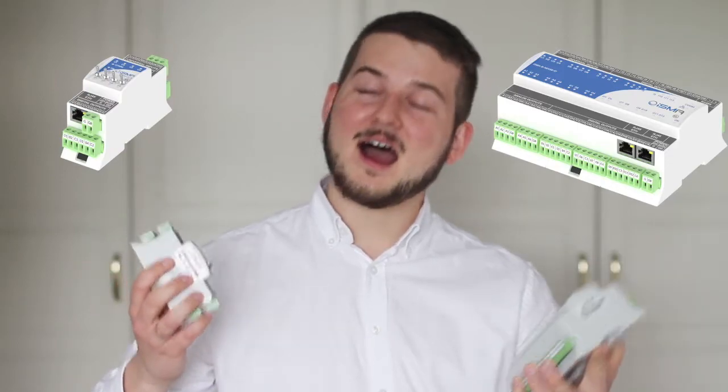Hi, it's Monika from Global Control 5. Hi, it's Pavel from Global Control 5. ISMA Mix and ISMA Mini are a series of universal multi-protocol I.O. modules. They are the only I.O. modules in building automation you will ever need.